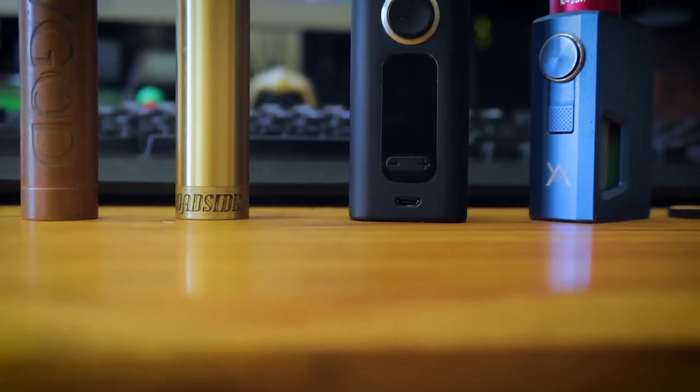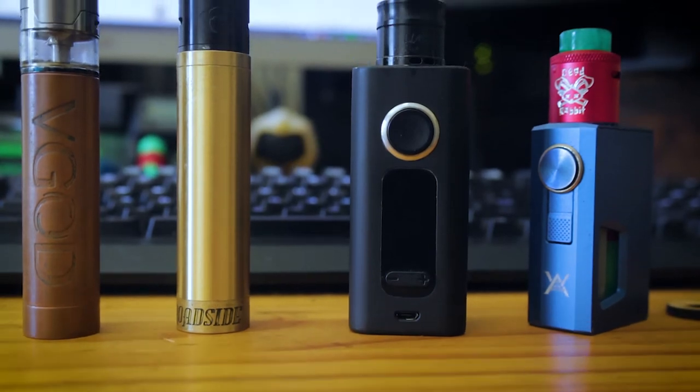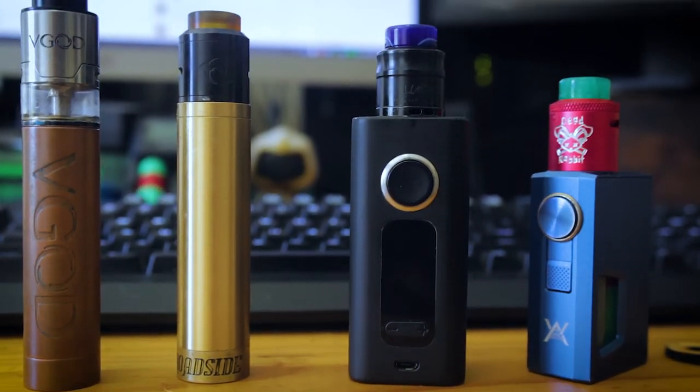Now let's get into the pros and cons of each different type of atomizer so we can work out what is best for each different type of vaper. Starting with tanks — the pros are quite simple: they're very convenient because you've got all your juice right there. You don't need to be re-dripping all the time, and in the case of a sub-ohm tank, the factory will often just make the coils so you can screw them in, fill it up, and you're good to go. It really is the easiest way to vape by far.